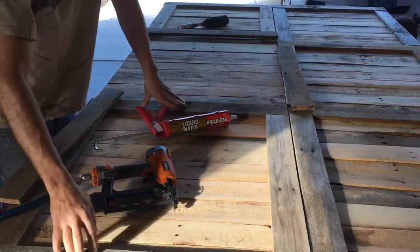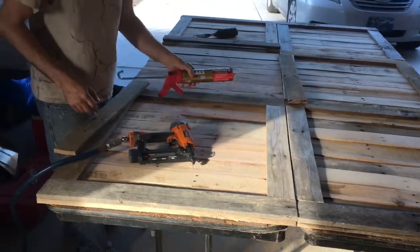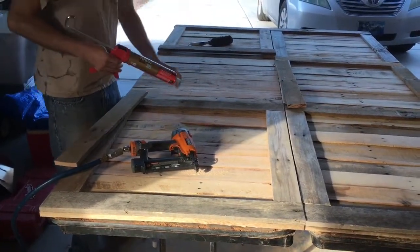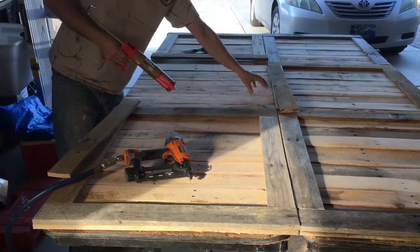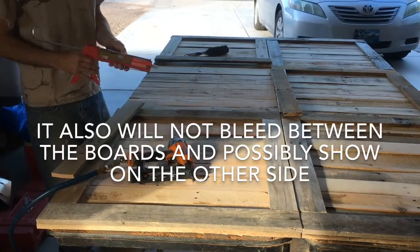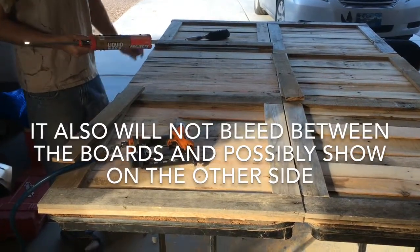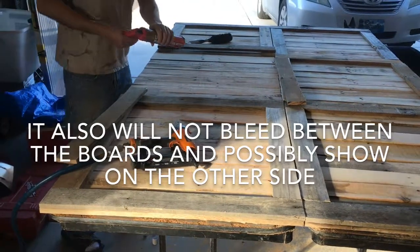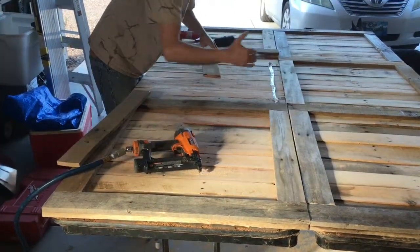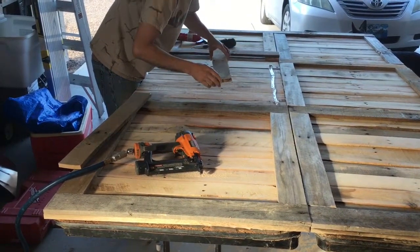I'm anchoring all the trim around the outer edge using liquid nail. The reason for that is liquid nail will stay tall and fill the voids, because obviously this isn't a perfectly flat surface. It's not quite as strong as wood glue, but it's going to hold up that bead so it will adhere on both sides. I put the doors right next to each other to make sure all my crossbeams and trim look good next to each other.